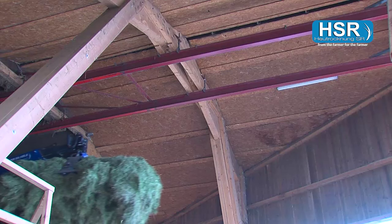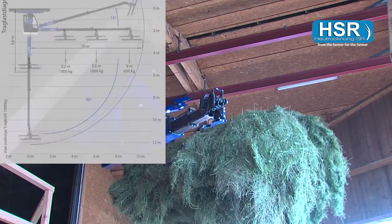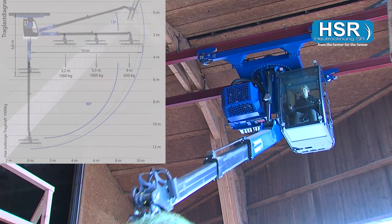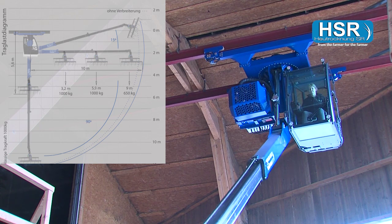The ratio of bearing load and range of the HSR Typhoon is extremely impressive. For instance, in the horizontal radius of 9 meters, a 6-meter-ton crane can still lift 650 kilos.